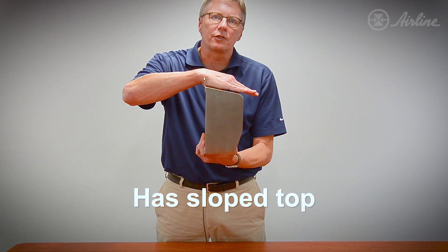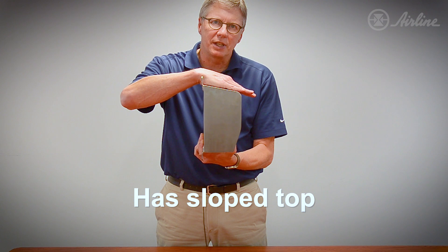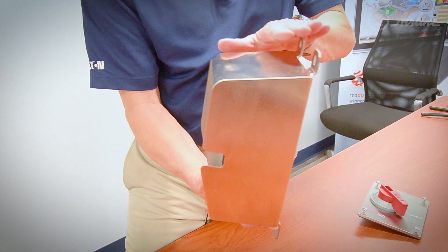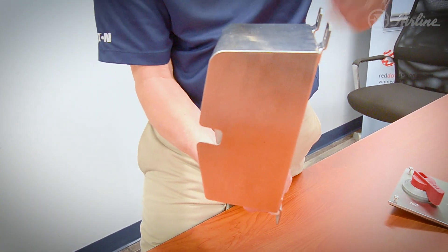The first thing we did is add a sloped top so the caustic fluid can run off. This is very important because a lot of times sanitation staff will get burned by the high caustic fluid used for cleaning in a food processing plant.